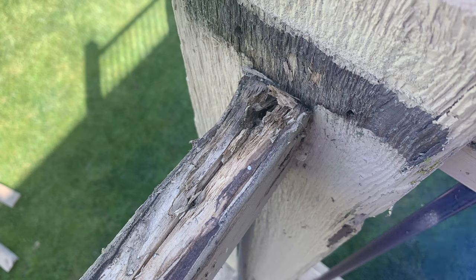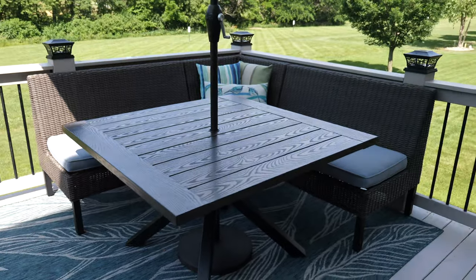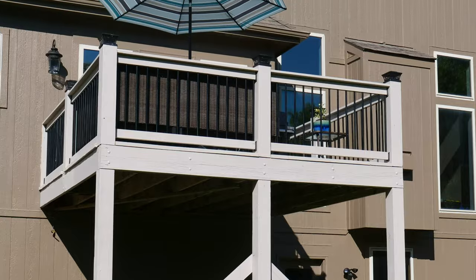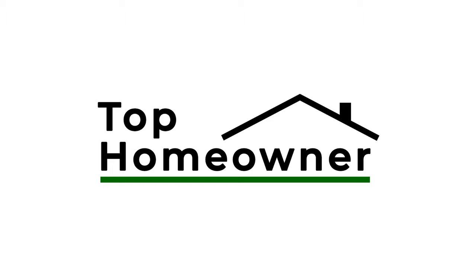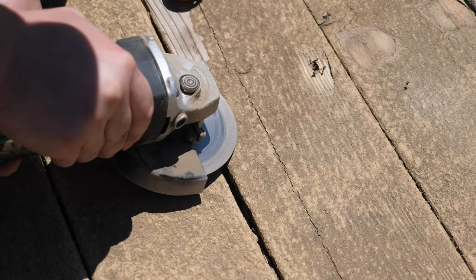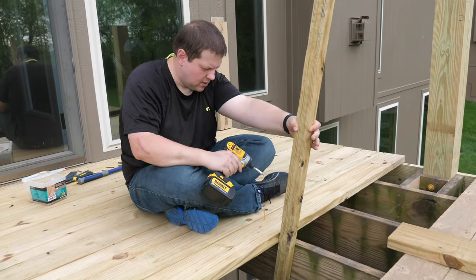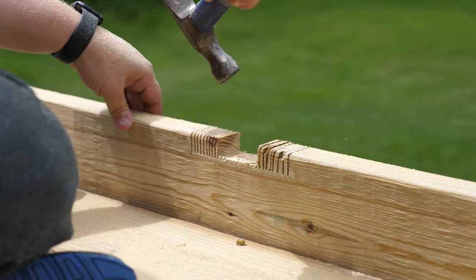We're transforming this old, neglected deck and turning it into this beautiful backyard getaway. We'll be taking you through step by step on how we did it in this video series. In the first two videos, we repaired the structure and replaced the decking. In this video, we'll wrap up the series by replacing the railing, staining the deck, and adding some final touches.